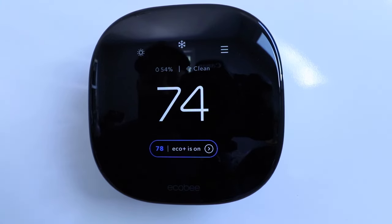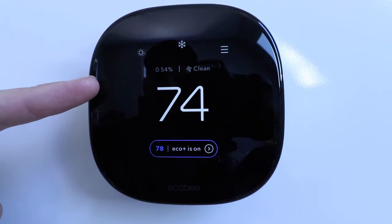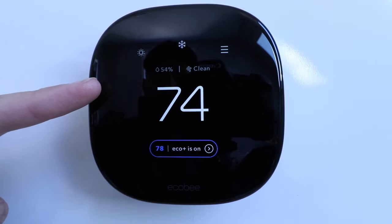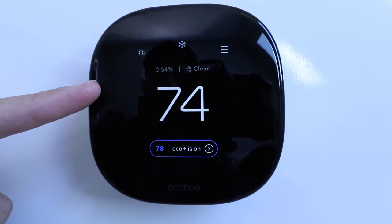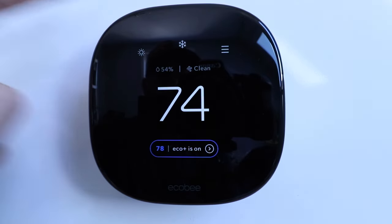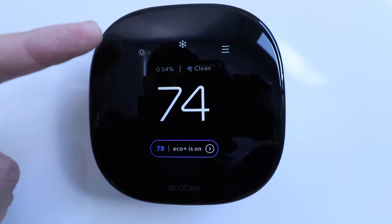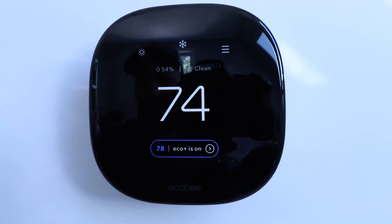Hi, One Hour Smart Home here, and today we're going to show you how to use your Ecobee Smart Thermostat Premium, or the manual for your Ecobee Thermostat Premium. This model was launched in 2022, and what's unique about it is that it has a built-in air quality sensor and Alexa built-in. We're going to show you how to use it on the thermostat first, and then we'll show you how to use it on the phone.